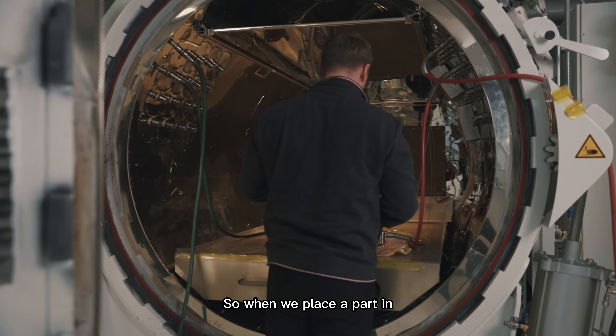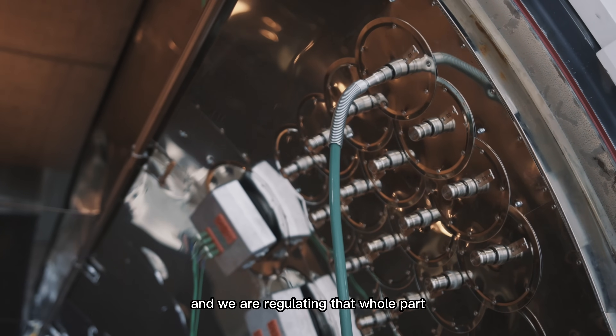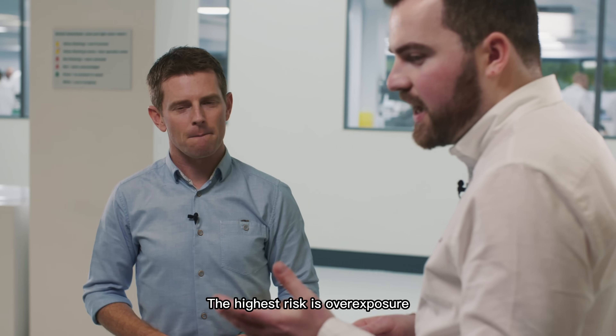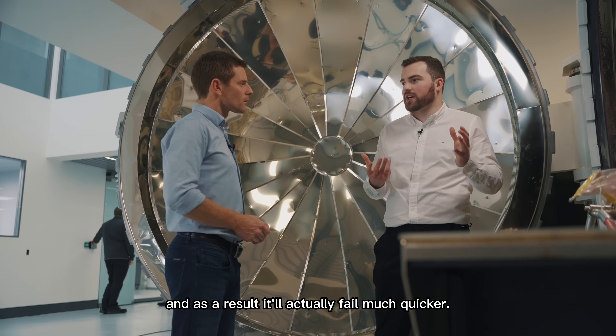When we place a part in, we have to hook it up to a vac line — it'll draw out any air that might have been left in there, and we are regulating that whole part to make sure that it's up to 10 bar before it can proceed with the actual cure. The highest risk is overexposure — if we've heated it for too long or too high, as a result it'll actually fail much quicker.